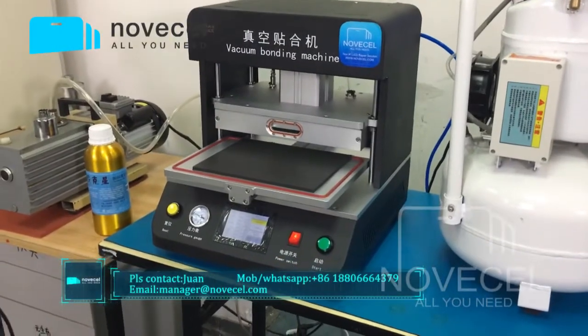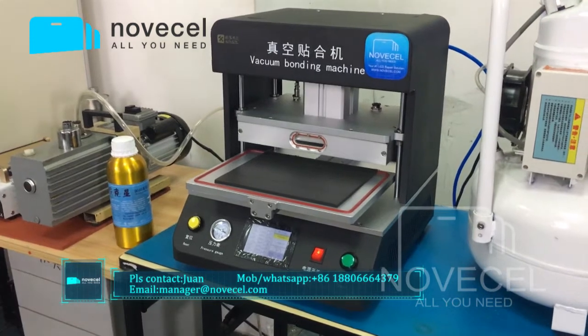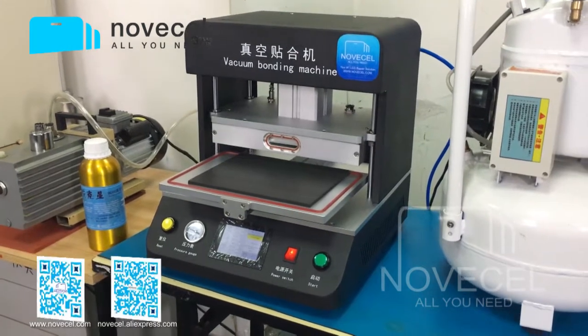Hello everybody, this is Huan from Noyeset. Today I would like to introduce — it's not a new machine, but it's another option, another Bundy machine — a Laminator. The model is BM08.